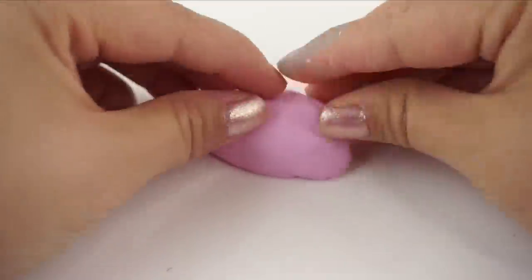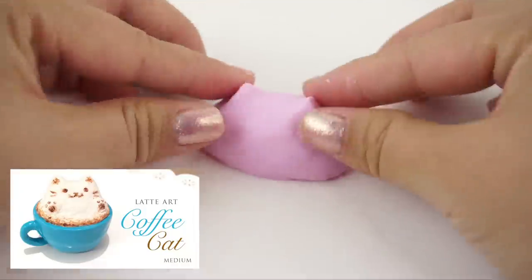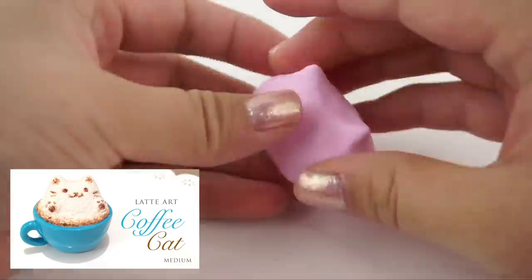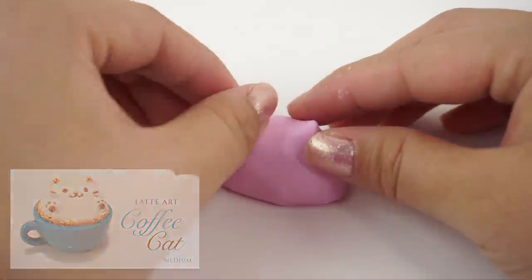First I'm smoothing out the clay and then sculpting it into a cat head shape. This actually reminds me a lot of my very first latte art cat tutorial, so please leave a comment down below if you remember watching that video when it came out.